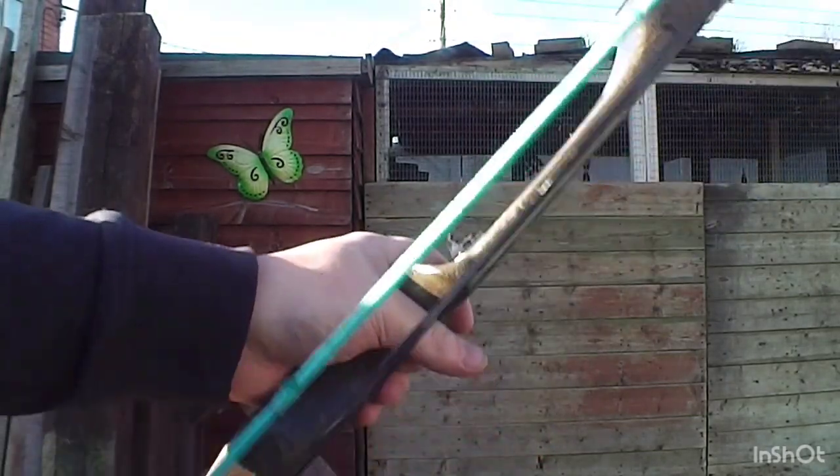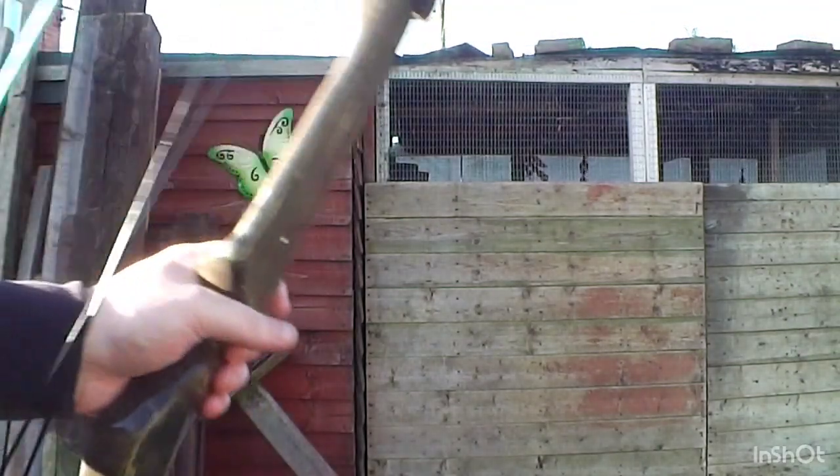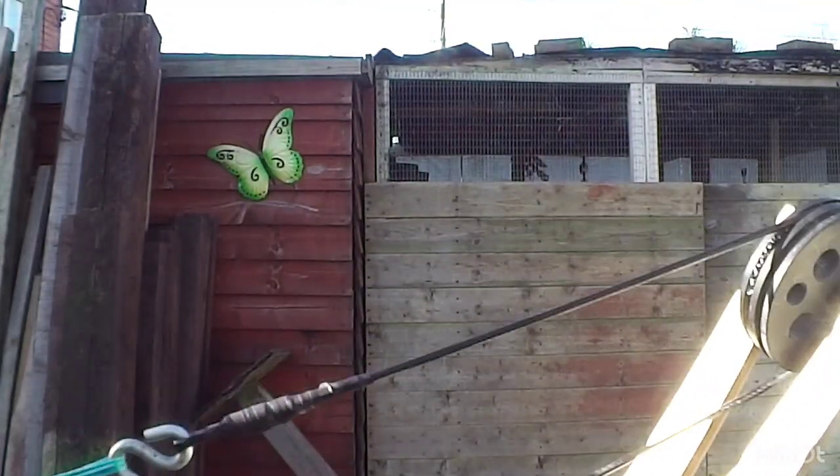If I get some more cables made on it, you know, some fresh cables, I might actually set it up and see what we can shoot when I've got my range to shoot at longer distance.